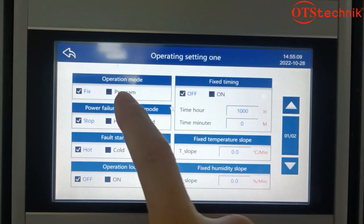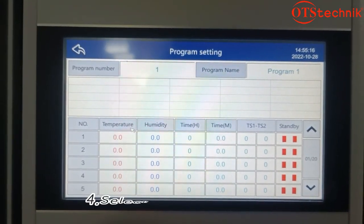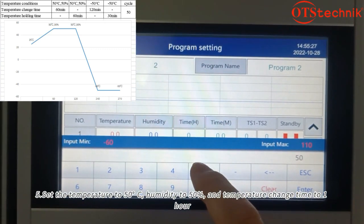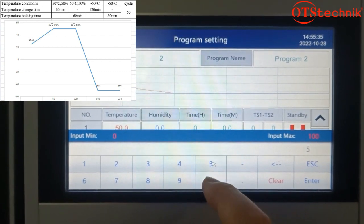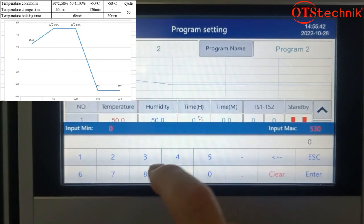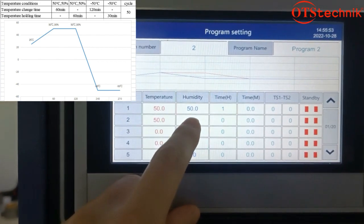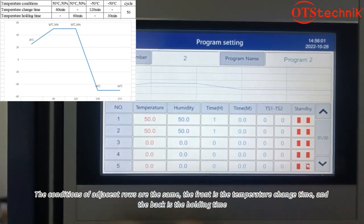Enter the operation settings and select the program number. Set the temperature to 50°C, humidity to 50%, and temperature change time to 1 hour. Set the temperature to 50°C, humidity to 50%, and hold for 1 hour. The conditions of adjacent rows are the same — the front value is the temperature change time and the back value is the holding time.